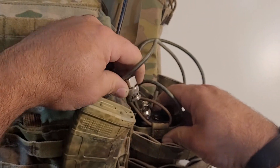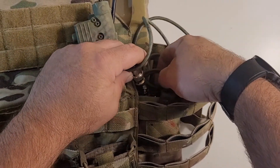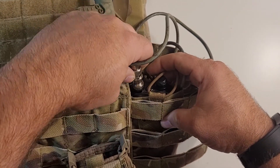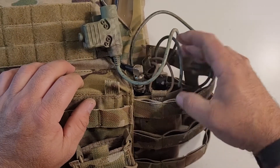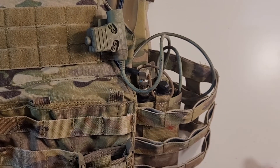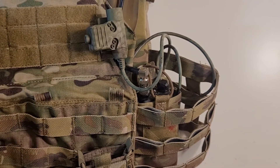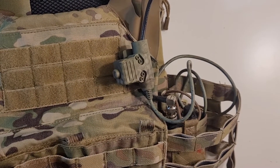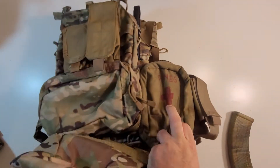So on camera here — you've got your Baofeng, you've got this antenna relocation cable. You just line her up, twist it, lock it, and you're good. Now the Baofeng's in the JPC pouch and we're good to go. It's very simple to use, very easy. And now he has his antenna relocated.